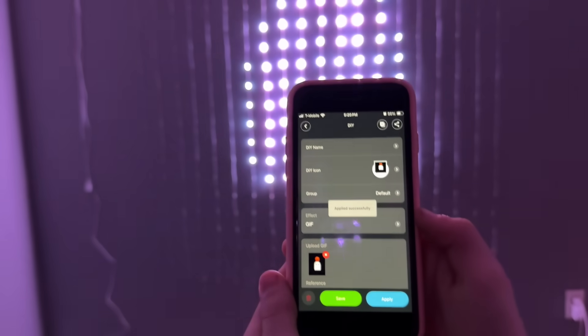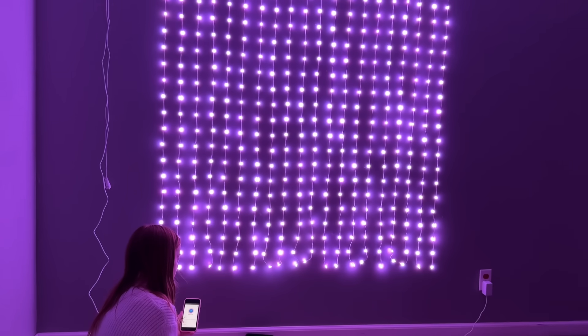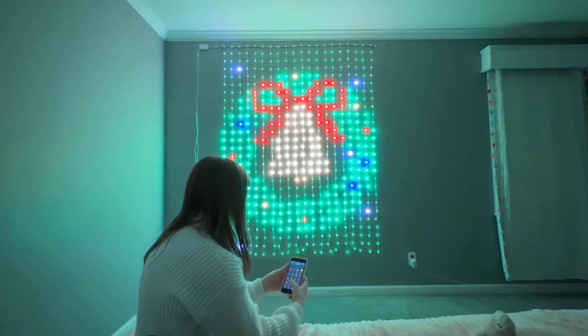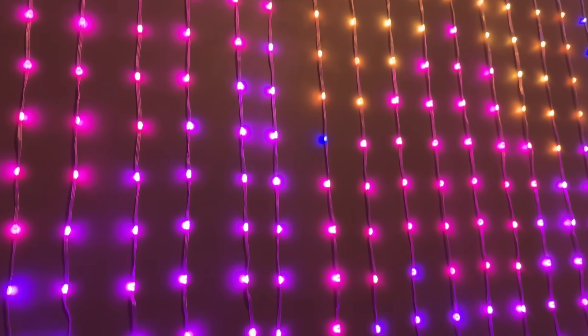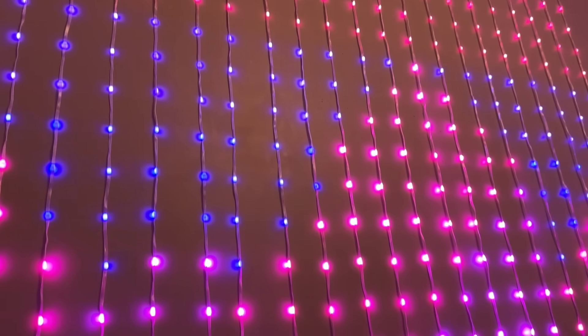The Govee app boasts over 200 scene modes tailored for various occasions and moods. Each scene mode transforms the light into a vibrant display, from relaxing sunset hues to festive holiday themes, creating the perfect atmosphere for any moment.